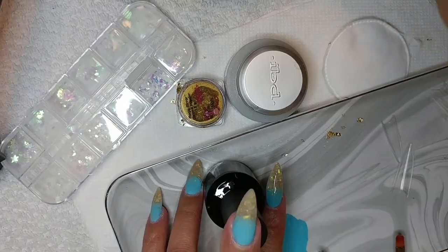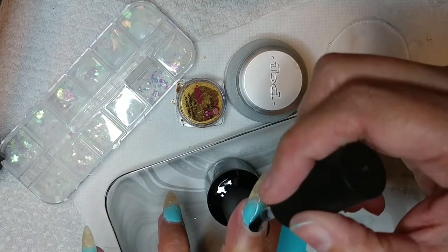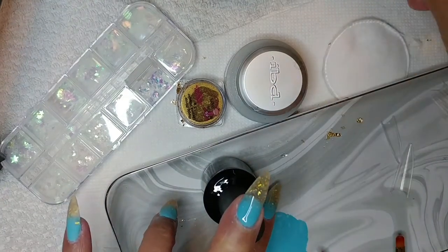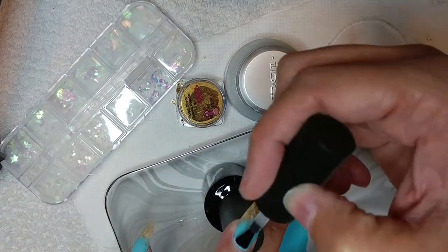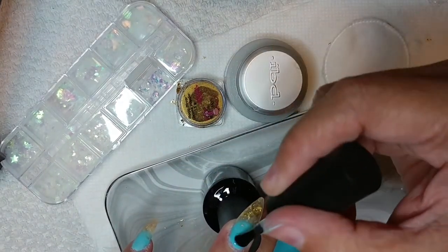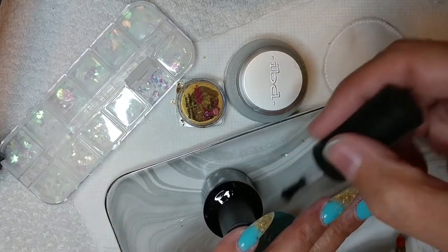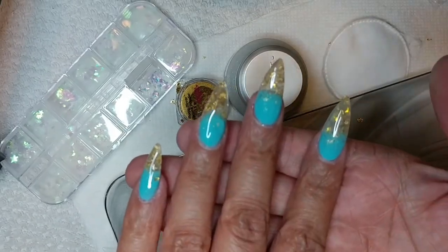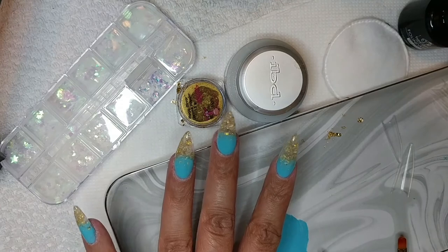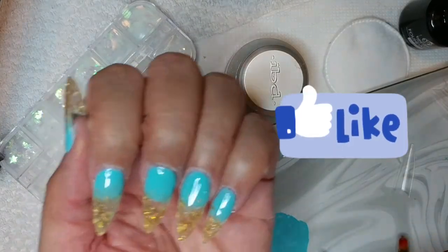Clearly, I didn't film myself adding the second layer of builder gel, but that is an important step. Don't forget that part.